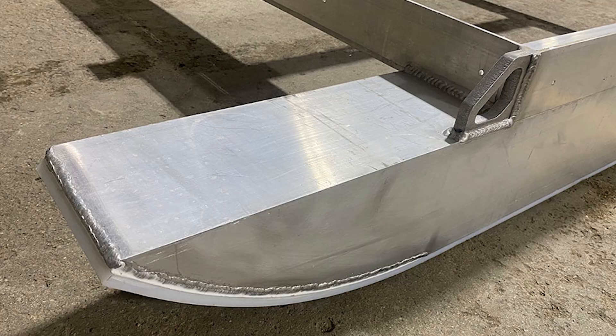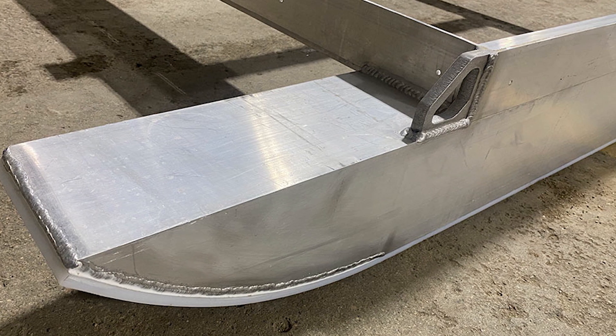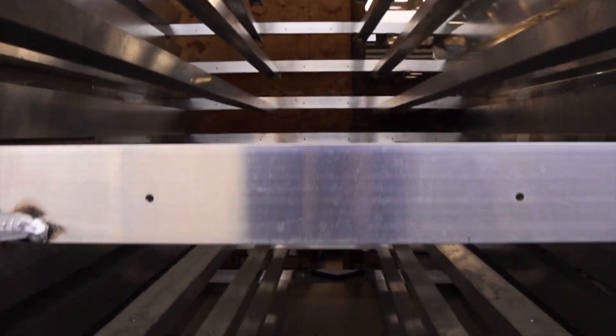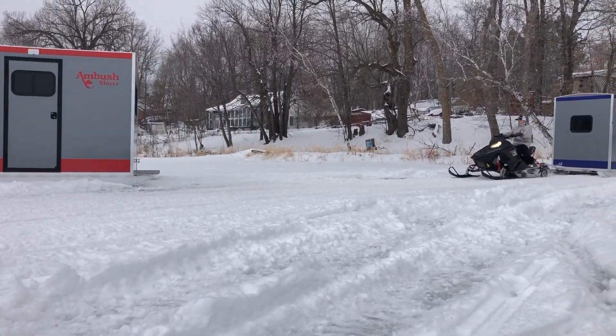The ski tubes are six inches by six inches with UHMW Hi-fax ski protectors attached. The UHMW Hi-fax protects the aluminum ski, is replaceable, and allows the skid house to easily skid across the snow and ice.